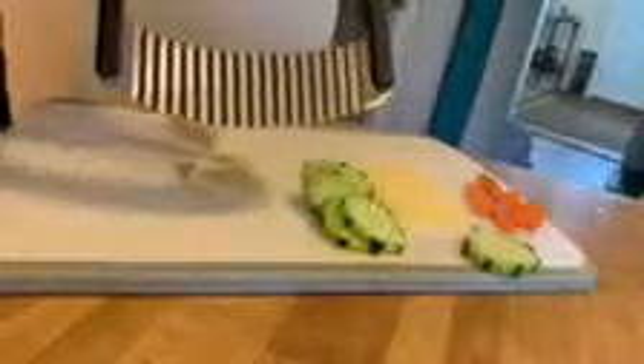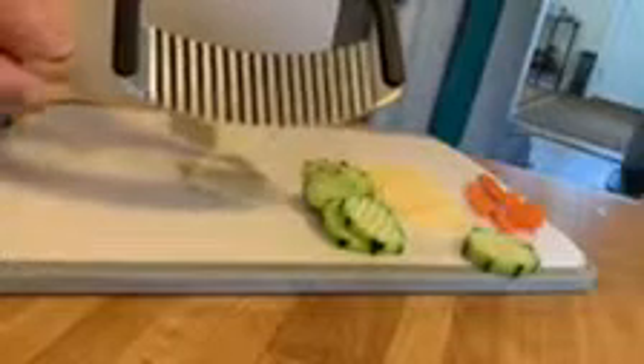Hey, it's Barb. Welcome to my kitchen. I'm a little bit up close and personal here because I really want you to see the results of the crinkle cutter.